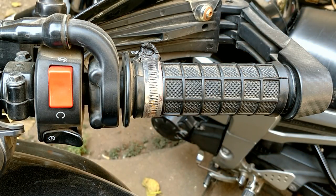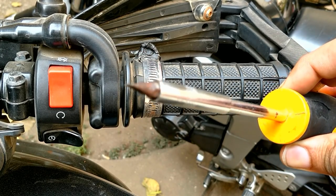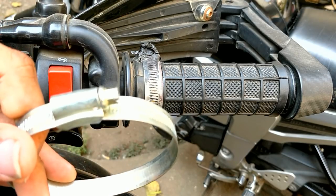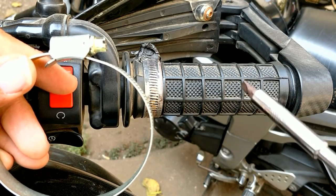Welcome back at home guys. All you're going to need for this mod is a negative screwdriver and this — it's called a hose clamp, available for 30-35 rupees at any hardware store.